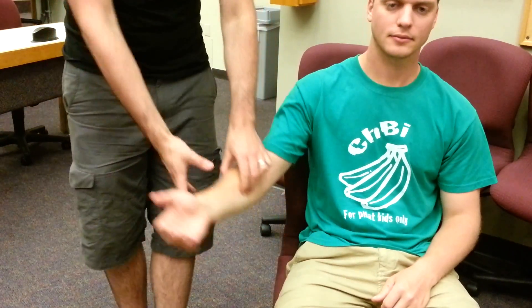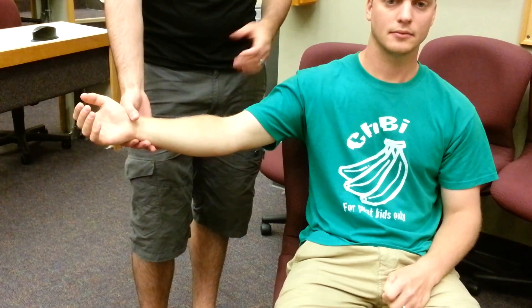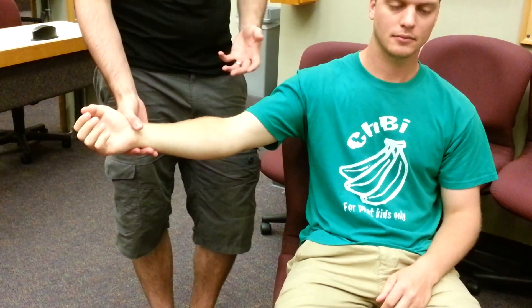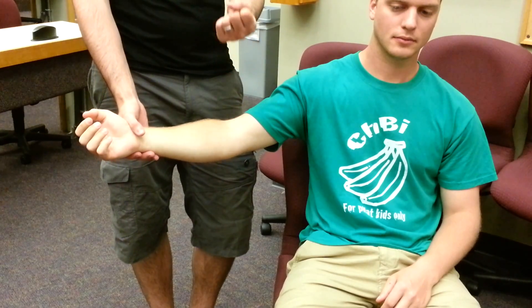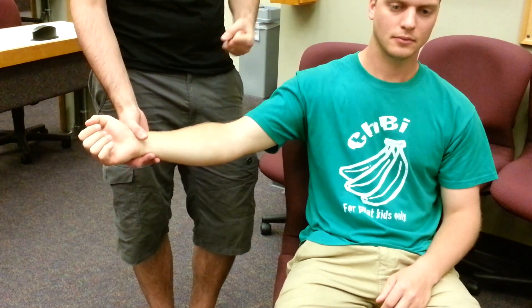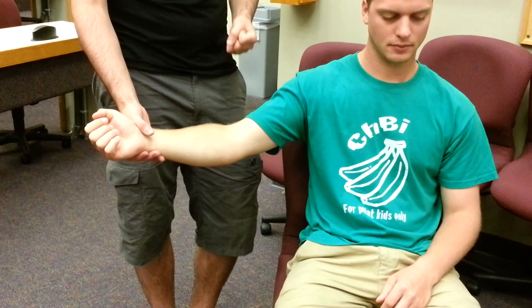Now we're going to be talking about the concept of isotonic, isometric, and isolytic techniques. To do this I'm going to be using the patient's arm. What I'm going to be doing is asking the patient to contract their bicep muscles — flex their arm — at a constant tension, sustaining that contraction without changing the tension. I'll be showing you an isotonic technique first.